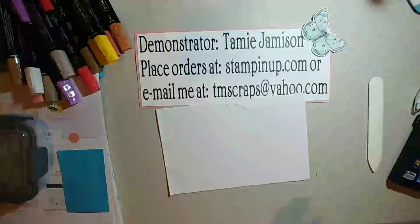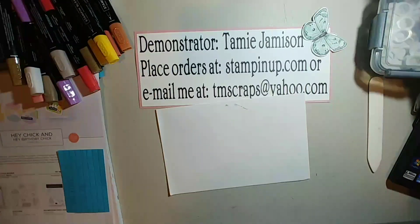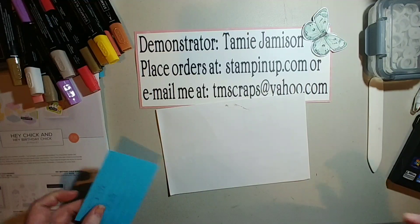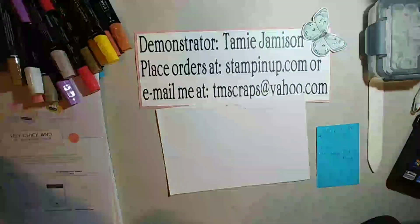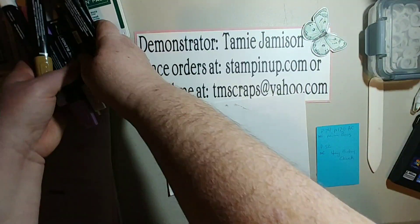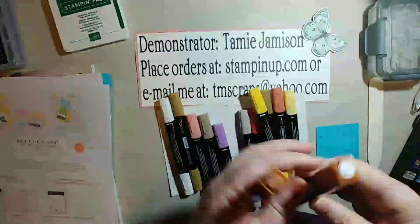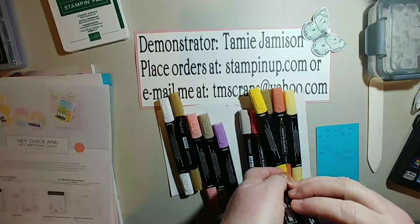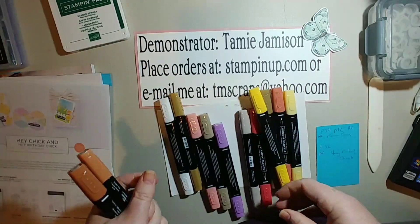Now we'll get into the card I'm going to finish today. It's got a little bit of a fun fold for the inside. I want to tell you everything that I used for the inside of the card, starting with the blender markers. I used the cider set.